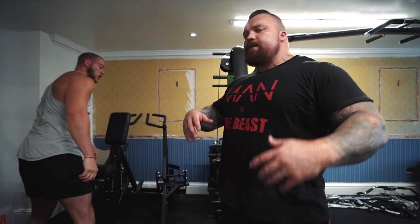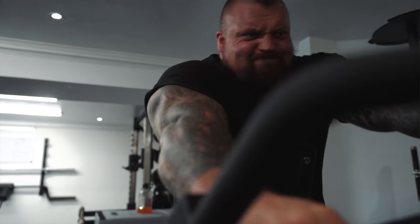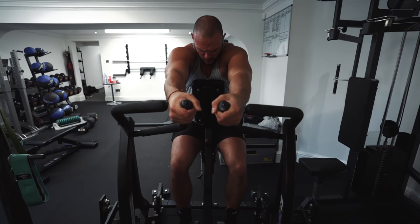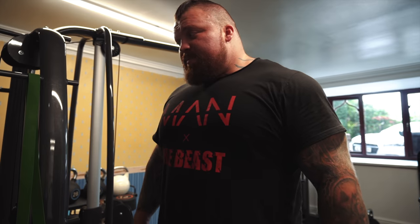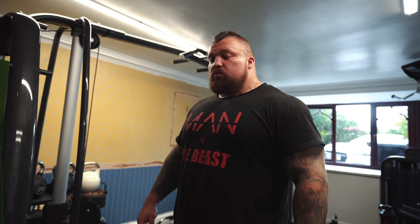Then we move on to upper back. We're trying to do two exercises on lats and two exercises on rhomboids. So we're just going to do the hammer strength row - this is one of the exercises on the rhomboids. We just work up to a super heavy weight and then move on, probably five, maybe six sets on this. We'll max it out and then do some lats.